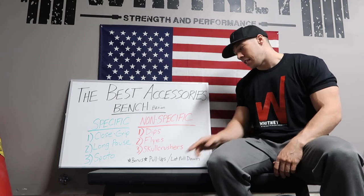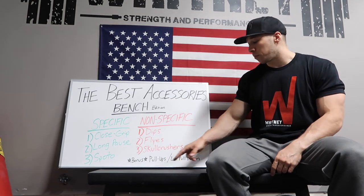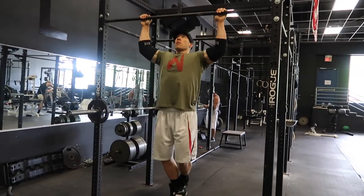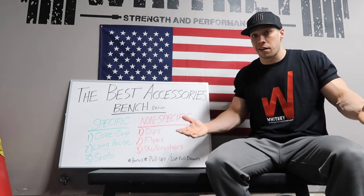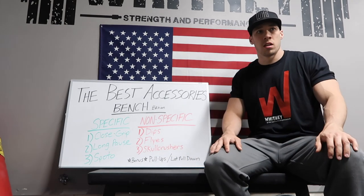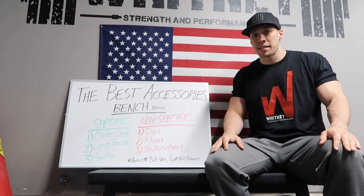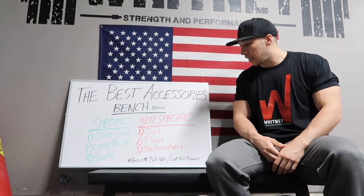Just to reiterate these bonus accessories — I know you weren't expecting to see them listed for bench — but I'd recommend working on pull-ups and lat pulldowns basically every workout. Throughout every training day I'm doing pull-ups; it's what I'll do to bridge the gap between working sets. I'm not going to failure — I'll hit eight to twelve reps and do four to six sets throughout the main movement. If I'm squatting and taking five minute rests, I'll hit a set of ten pull-ups. It all adds up — maximize your time and become efficient.